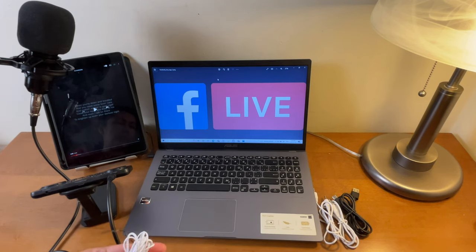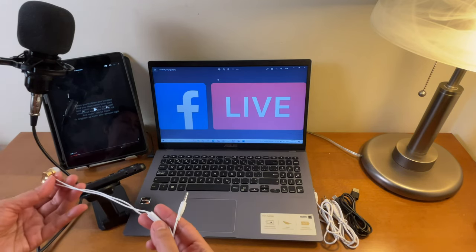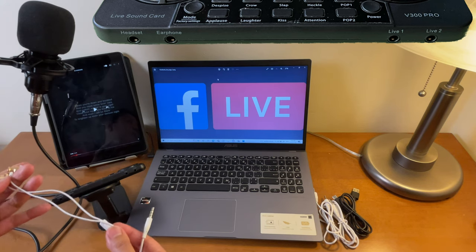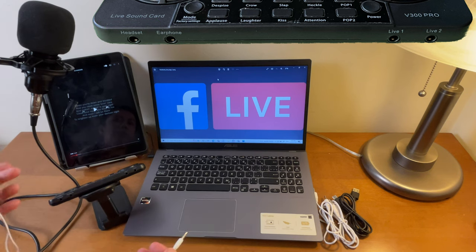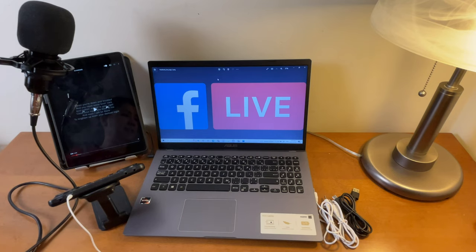I will be using an earphone, or if you have a headset or headphone you can use it as well. The earphone port is just down here. If you're going to use a headset or earphone that has a built-in microphone and you do not want to use that built-in microphone, connect it to the port that says 'earphone.' But if you want to use both the condenser mic and the earphone's built-in mic, connect to the port that says 'headset.' In this setup I'm only using the condenser microphone for cleaner audio, so I'll connect it to the earphone port only.